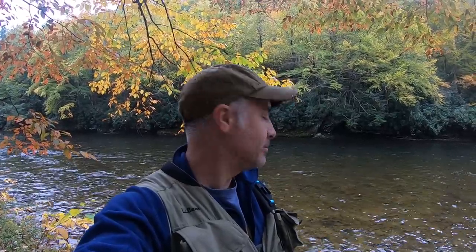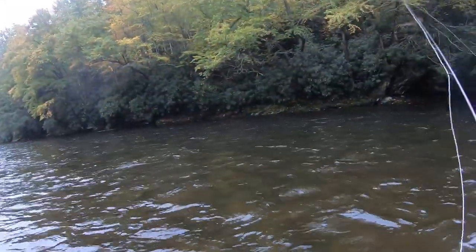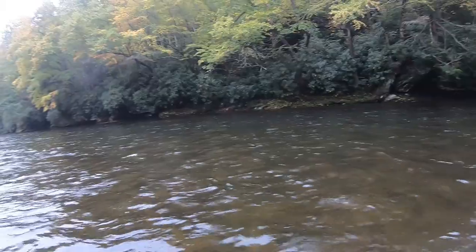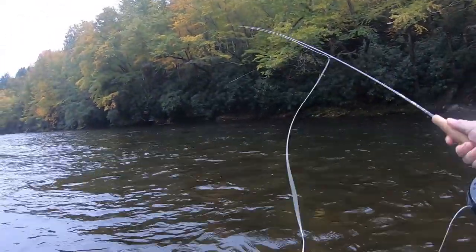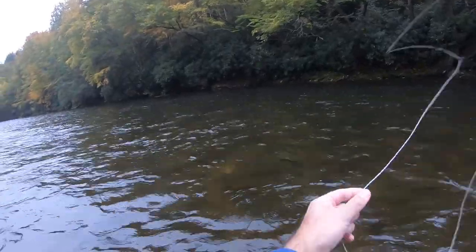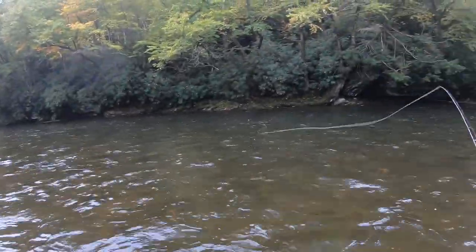I'm here at the Willow Emac. Water looks pretty nice — a little high, but I haven't stepped in it yet. Looks like a pretty good spot. I'm starting with the Chubby Chernobyl, one of my favorite big large attractor flies. I really don't know what they're going to bite in here, and I will eventually put a dropper on the back of it.